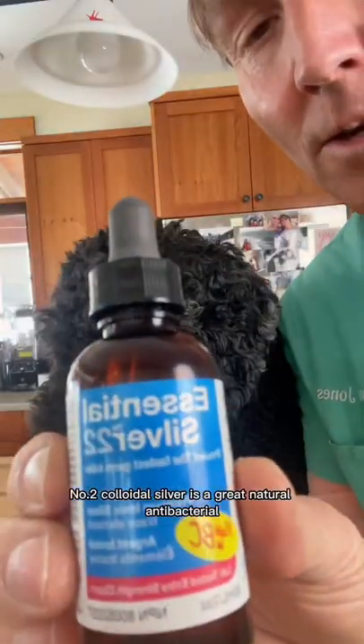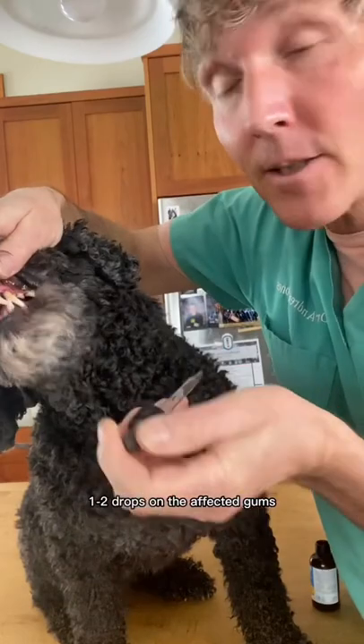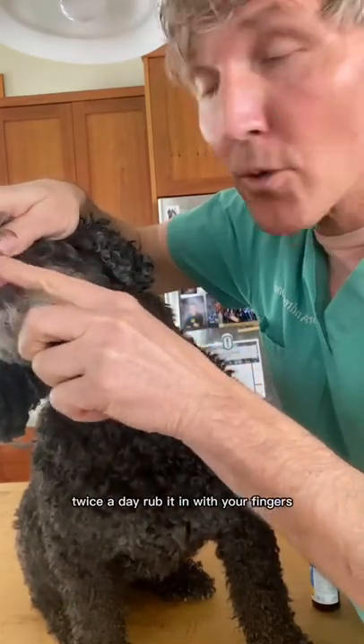Number two: colloidal silver. It's a great natural antibacterial. Add two drops on the affected gums twice a day. Rub it in with your fingers.